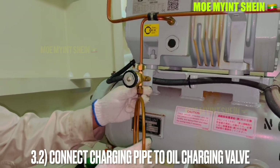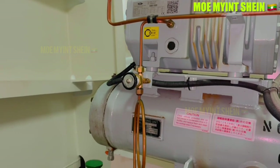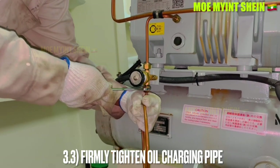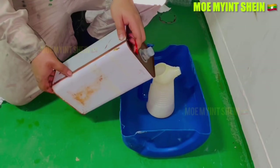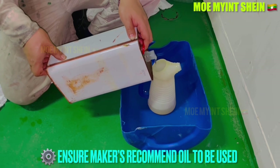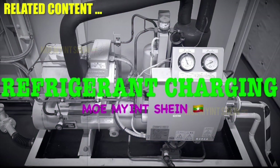Connect the charging pipe to the oil charging valve. Firmly tighten the oil charging pipe to prevent air from entering through any loose joint. Maker's recommended oil should be used to avoid damage to compressor parts.